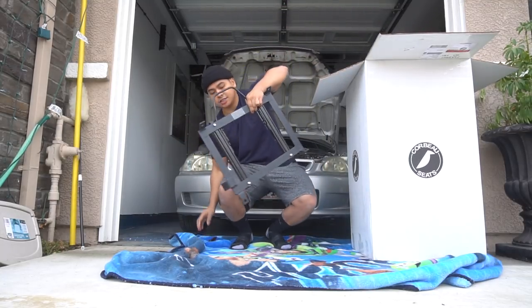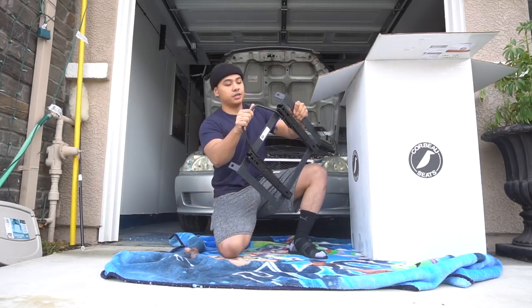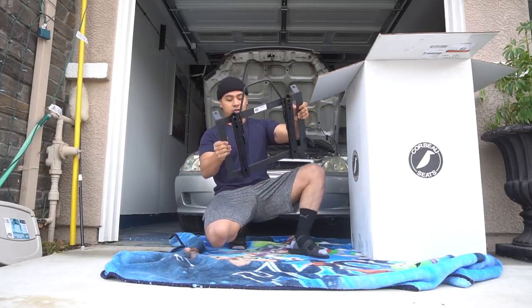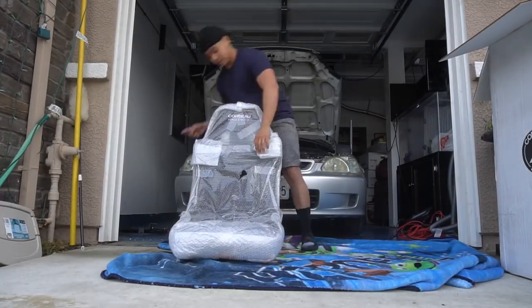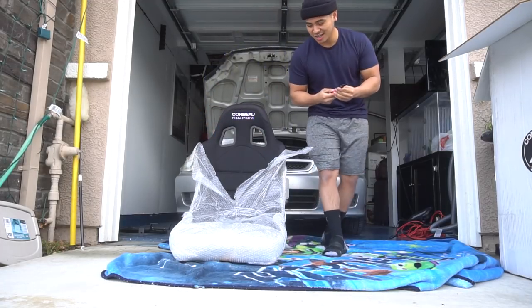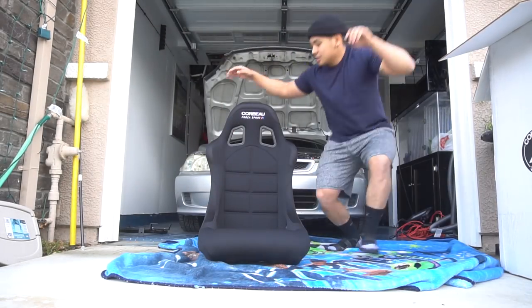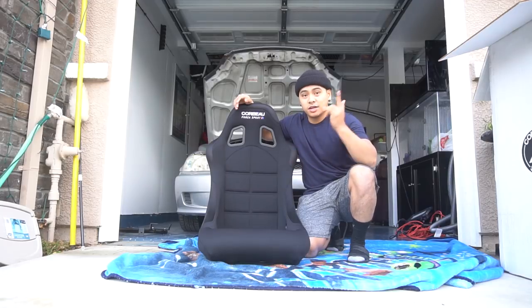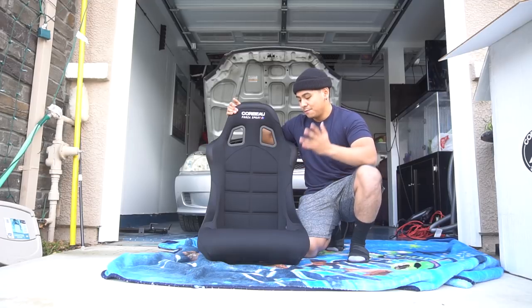First things first, I did get the Corbeau mounts as well as a double locking slider upgrade, so we can mount this up onto the car itself. What you guys are seeing is the Corbeau Forza Sport FIA approved racing seat. I got this seat in black. I like the seat because it is a little bit bigger and it is a five-point seat — one, two, three, four, and five.